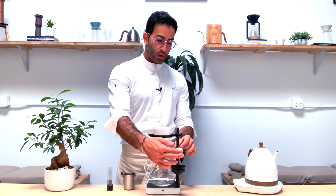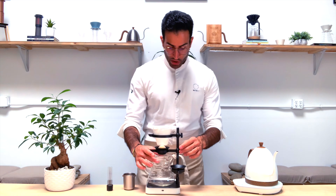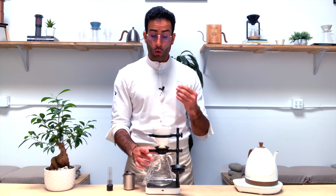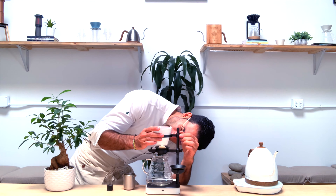The trick when you're using the Paragon with the flat-bottom brewer is to make sure that you are creating contact between the frozen bowl and the bottom of the brewer.